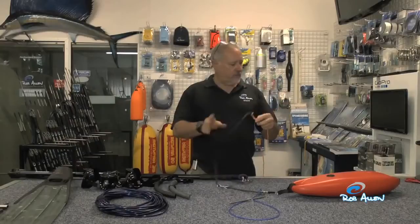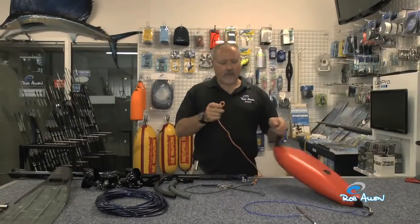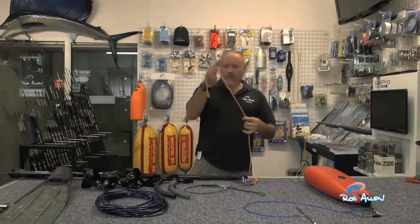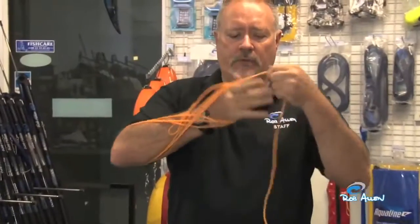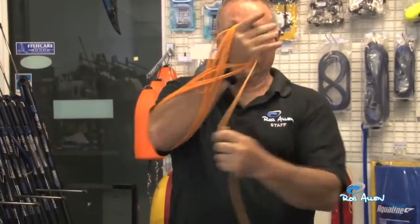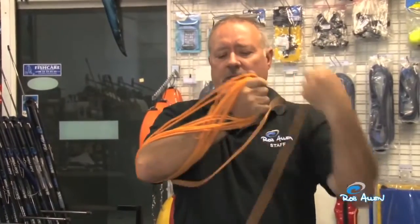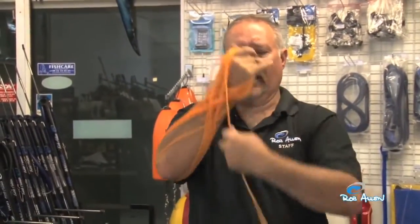On returning, the best way to wind up a buoy line is to set it up in a figure of eight. The reason for a figure of eight is to stop all twists — you're twisting one way then the other. If you wind it up like a ball of string, you're setting a twist into it. It's always best to set it in a figure of eight.